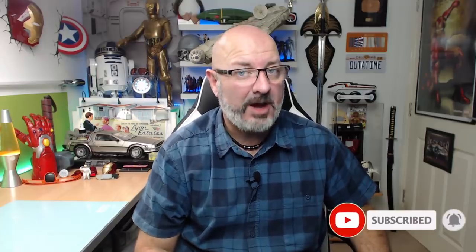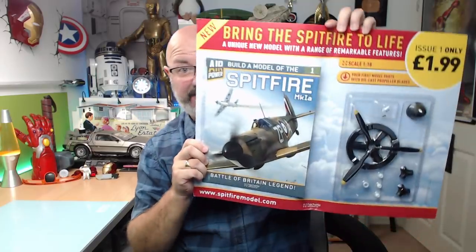Hi all, welcome to the channel, welcome to my world. It's been a week of trials. I've got another one for you now from Hachette Partworks — it's Build the Mark 1a Spitfire.